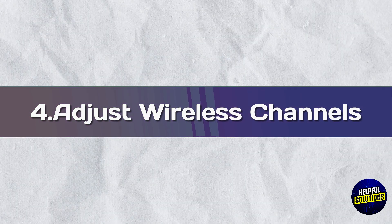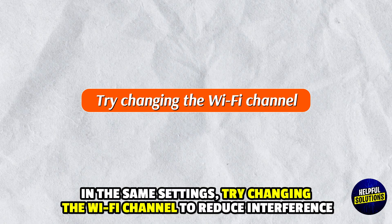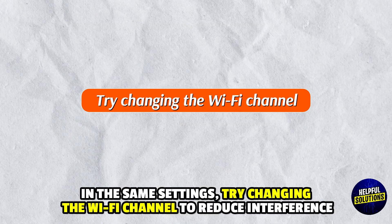4. Adjust Wireless Channels: In the same settings, try changing the Wi-Fi channel to reduce interference.